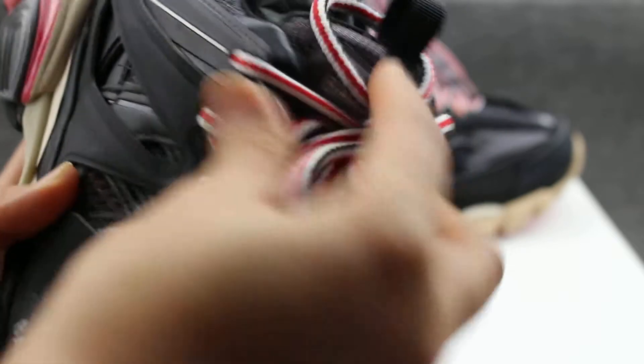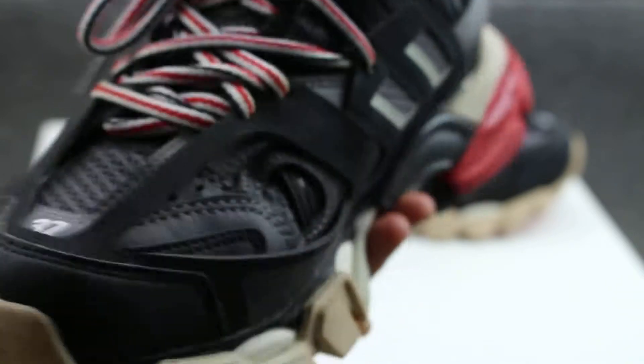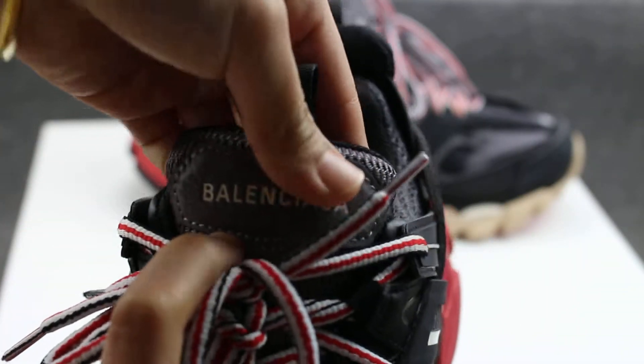The upper has laces in white, black, and right colors — it is very very soft and the best quality. The tongue has the Balenciaga logo, and it is very very soft.